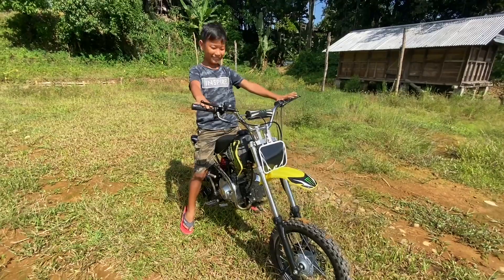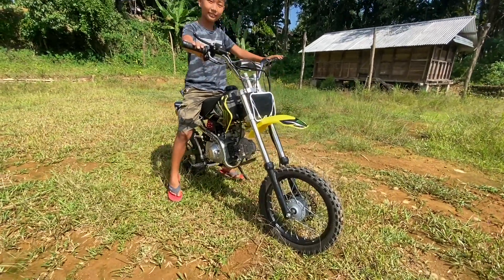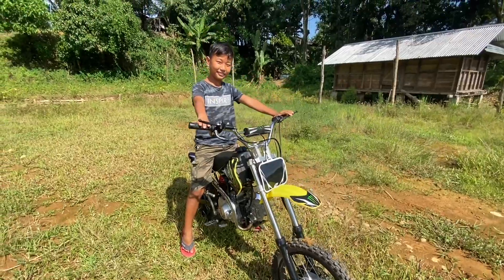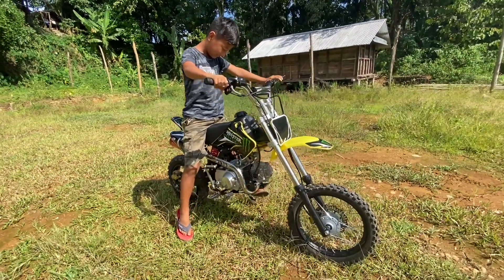Hello guys, welcome back to our channel. Today we will review this mini bike. This is 125cc. This is the link in the description of the channel, you can go and support it.